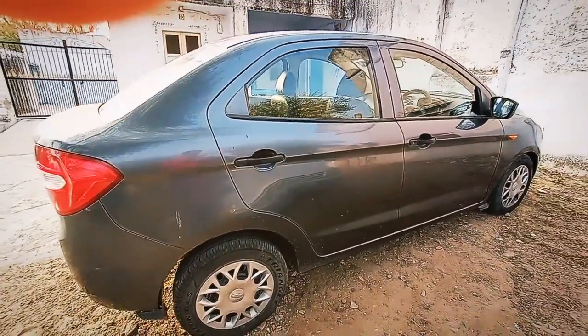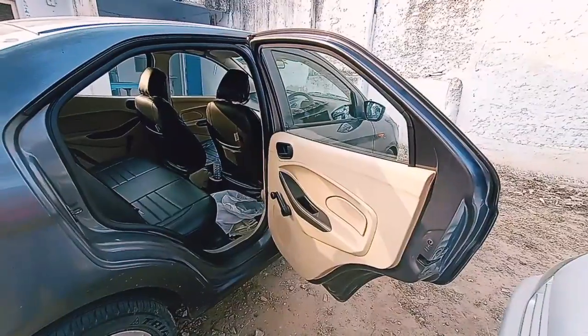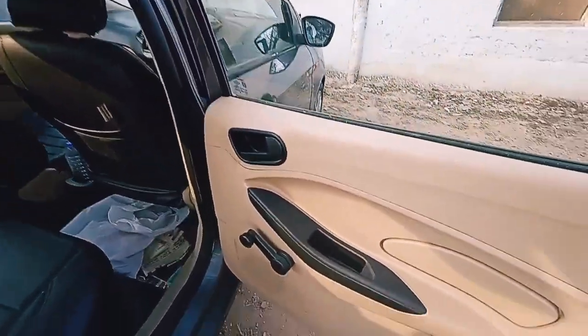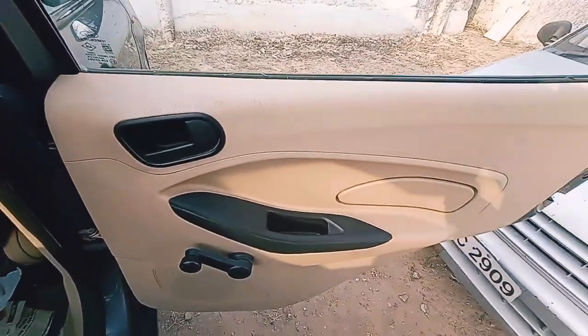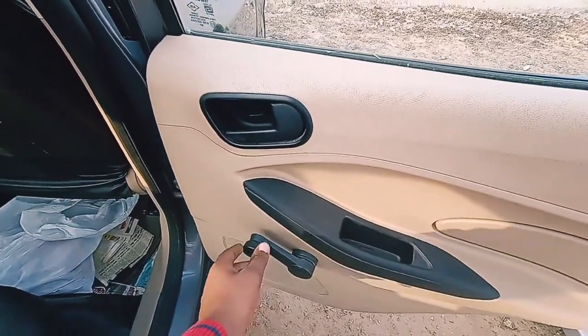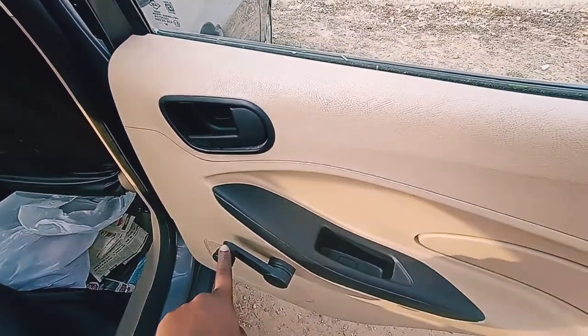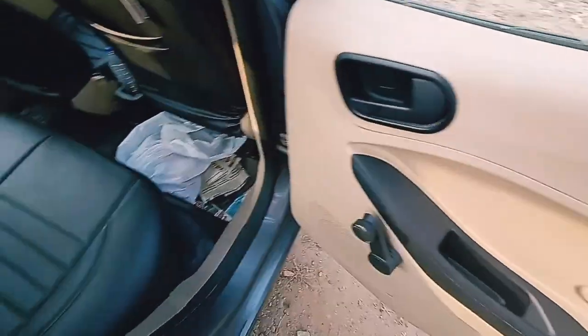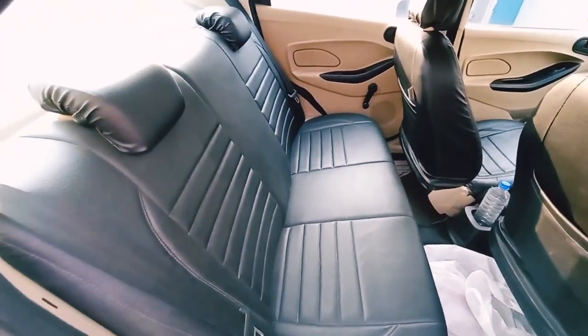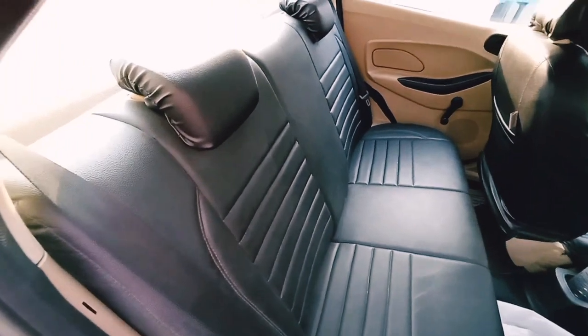Now let's dive into the interiors of the car. The doors of the Aspire open quite large — they open massively. This is the door pad of the Aspire. There is no power window here, as it is the Ambiente base model, so you get a manual window. This is the rear cabin of the car — this is the rear seat. You get two headrests and no armrests in the Ambiente.